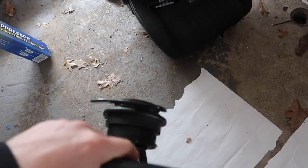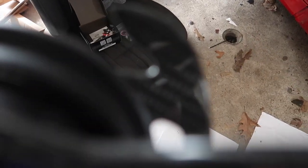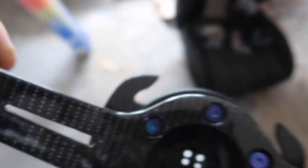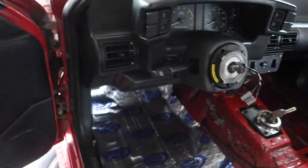Let's see if the camera can focus. There you go — the carbon fiber quick release. So I'm gonna go ahead and get this whole thing installed and I'll be right back.